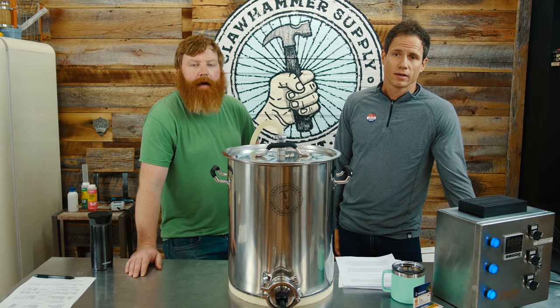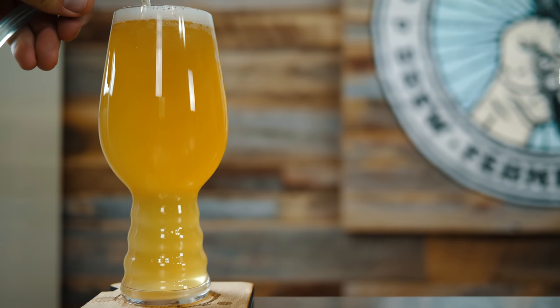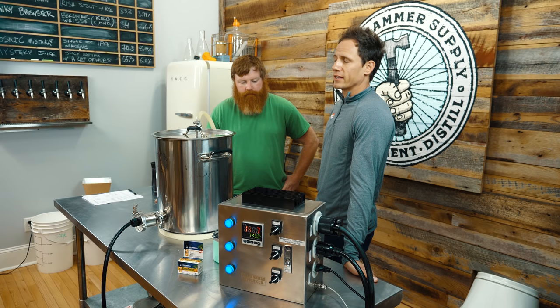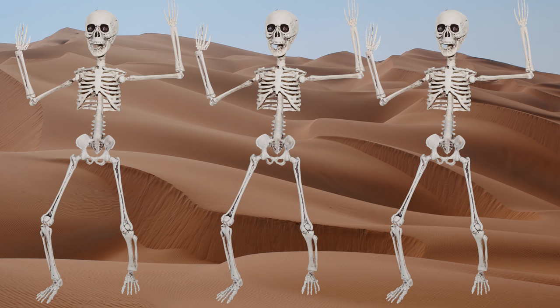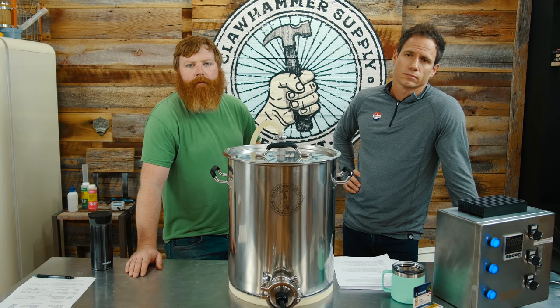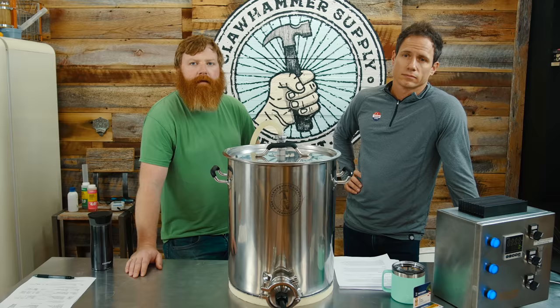Today we're brewing a Brut IPA. It's an experimental IPA style. The defining characteristic is that it is bone dry. The dryness is attributed to a low final gravity, which we're going to achieve through using enzymes.